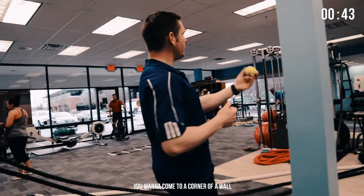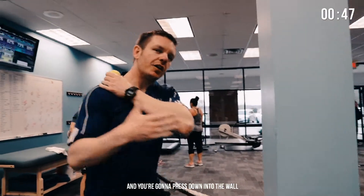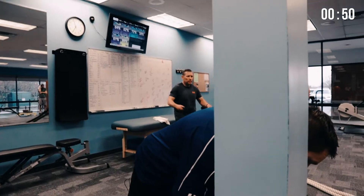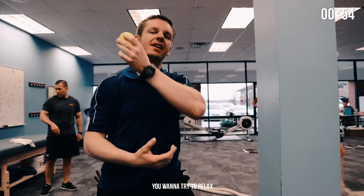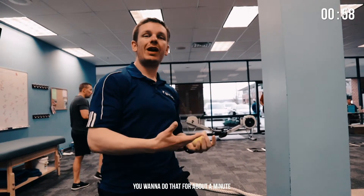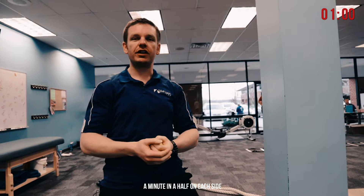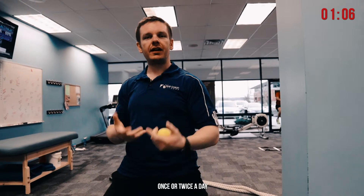You want to come to the corner of a wall and put the lacrosse ball right on top, then press down into the wall. When you do that, try to relax — you're pressing down and applying pressure into the upper trap muscle. You want to do that for about a minute to a minute and a half on each side. Do those two exercises back-to-back once or twice a day.